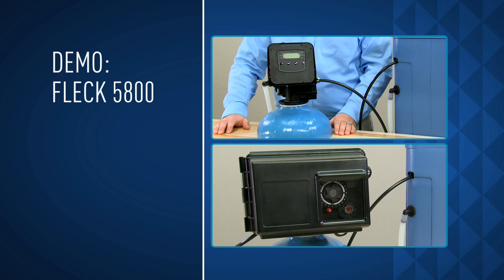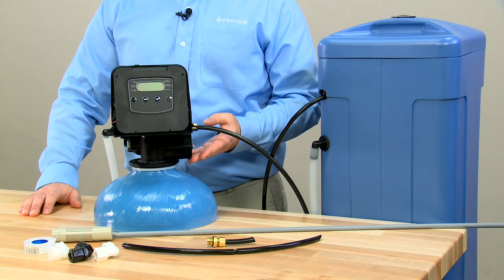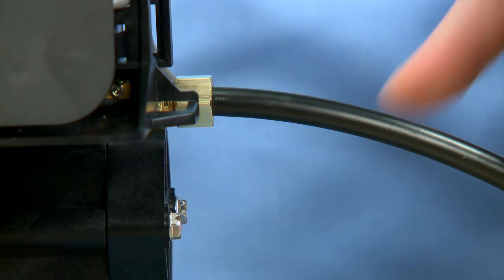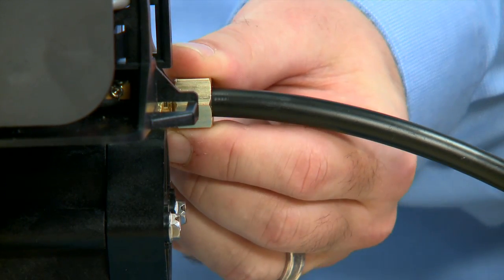We're using the FLEC 5800 as an example. At the end of this module, we'll identify the individual components of the valve you selected. The injection system on a softener works on the principle of vacuum. We need to make sure that we pull our salt and water solution out of the brine tank and bring it into the valve. In order for that to work, all connections need to be airtight.